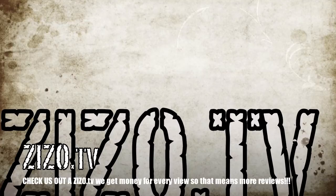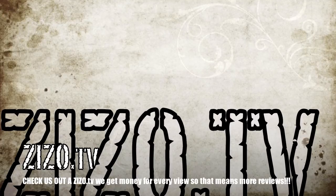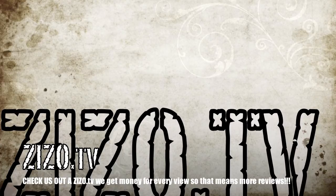Hey everybody, check us out at zizo.tv. It's free to watch videos there and we get money for every view, so go check out our videos there and we'll be able to buy more stuff for reviews. Thanks.